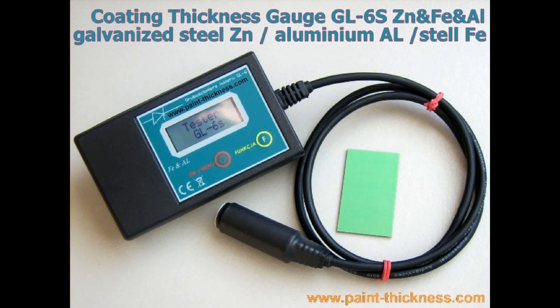The coating thickness gauge GL6S is designed to measure the thickness of a steel, galvanized steel, or aluminum sheet paint coating. It is also possible to make a measurement based on a defined reference point. The measurement resolution equals 10 µm. The device is equipped with an internal EPROM memory for 100 measurements, which enables checking the results after the measurement is made.